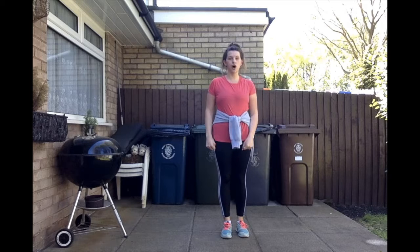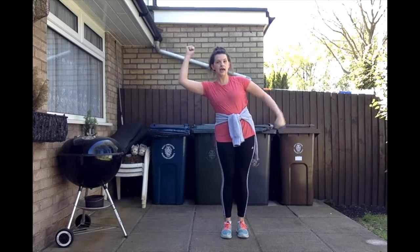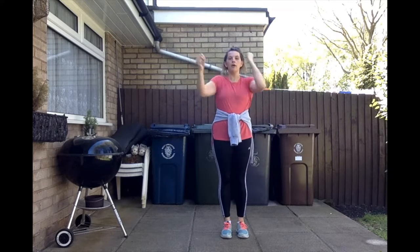Then we go back into the chorus which is the Scarecrow: Scarecrow, Scarecrow, both up, roly-poly, roll back. So let's try that much with the music.